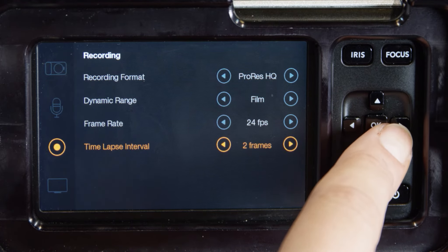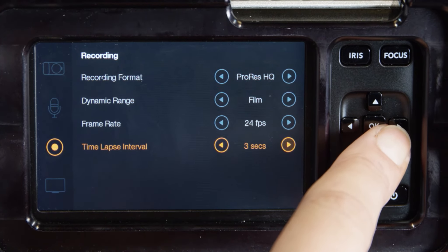Time lapse: this setting allows you to record a still frame at various intervals.